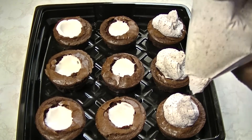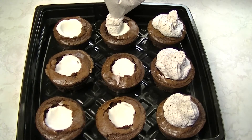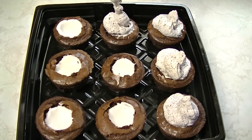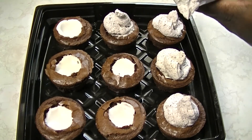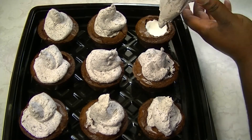The reason I'm using a Ziploc bag here is because we didn't have any tips that were big enough to allow the little chunks of Oreos to flow through — it kept getting stopped up. So I just figured I'd use a Ziploc bag with the tip cut off and it worked just as good. Now you're going to add the icing on top of each one of these brownies.